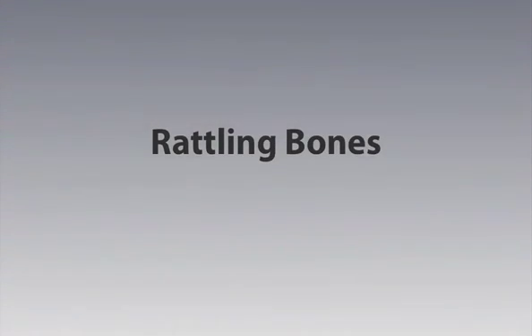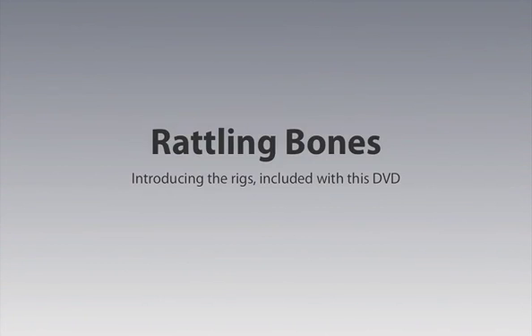Welcome to Rattling Bones. Here's an introduction to the free rigs available on this DVD. This tutorial will show you each one and also how to interact with it. There are 8 great free rigs in all that are completely free to use for whatever you would like.